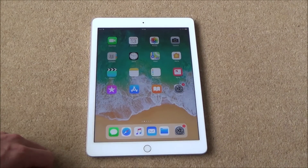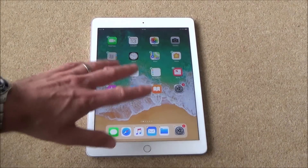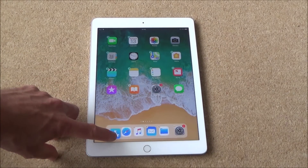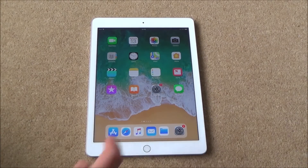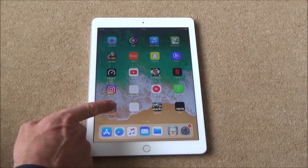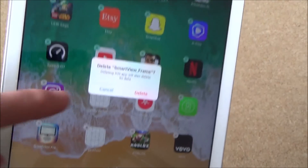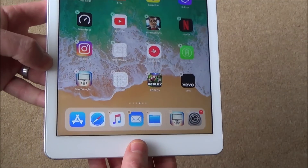If you want to move apps around, press and hold an app for an extended amount of time until they start wobbling. Now you can move it onto a spare part on the screen — for example, move the App Store down to the dock. When you're done, tap the home button and it all goes back to normal. If there's an app you don't want anymore, hold it again until they wobble and you'll see little X's next to them. Tap the X and it will ask if you want to delete it — hit delete and that app will be gone. Tap home to get back to normal.